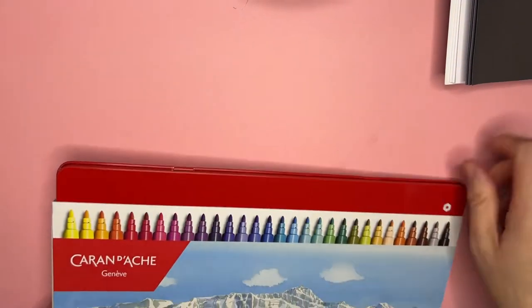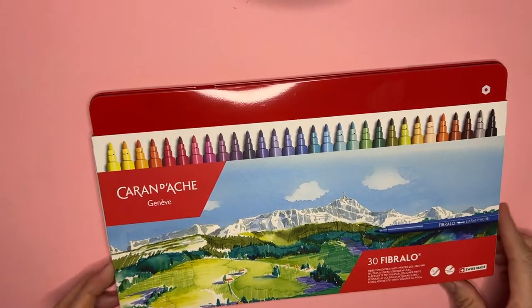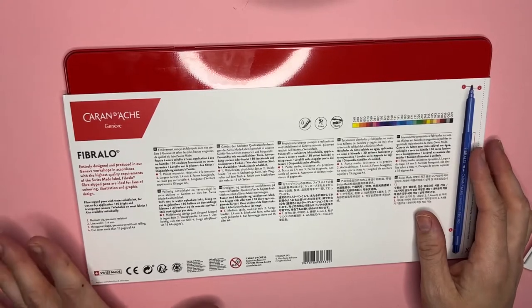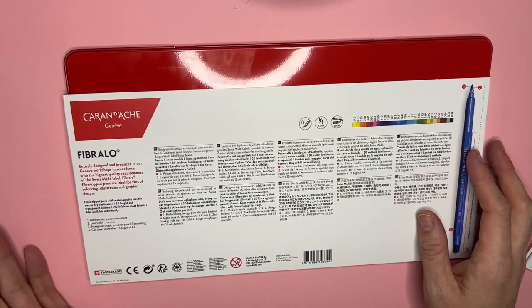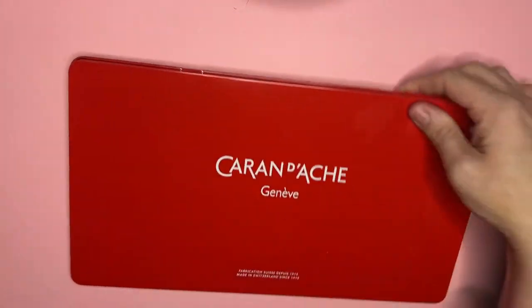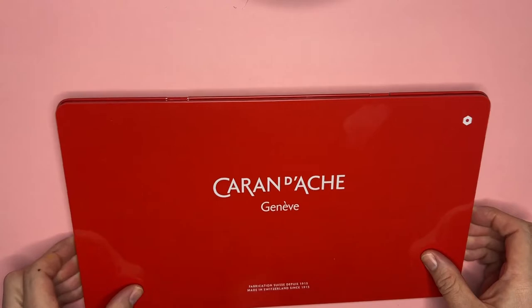I did not know that Caran d'Ache even made markers or these kinds of pens. Ironically, I have the Caran d'Ache Luminance pencils and I've never opened them, so we'll do that in a video soon. These are gorgeous fiber tip pens with water-soluble ink, good for wet and dry application, and you can wash them from fabrics. They have bright and transparent colors, a medium tip line width of 1.4 millimeters, and a hexagon shape so they won't roll off your table. Made in Switzerland.